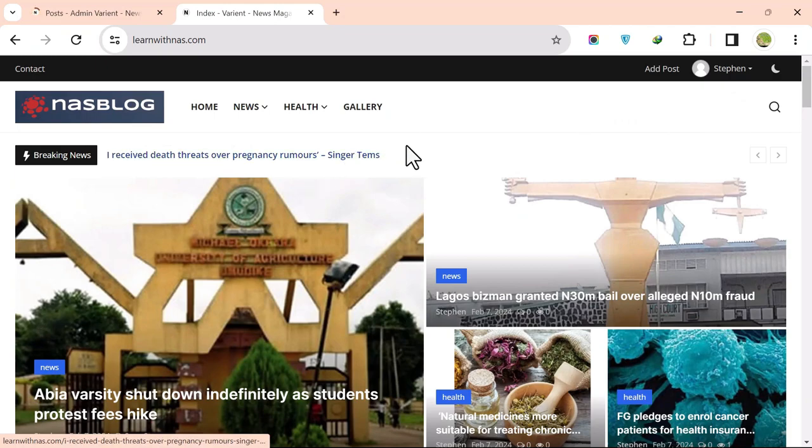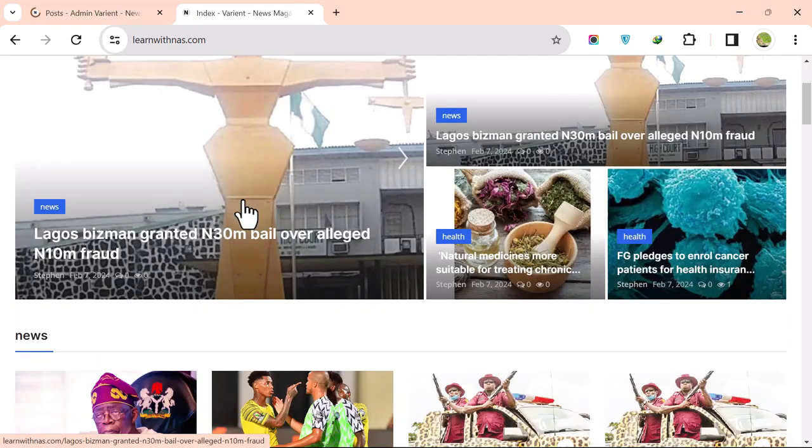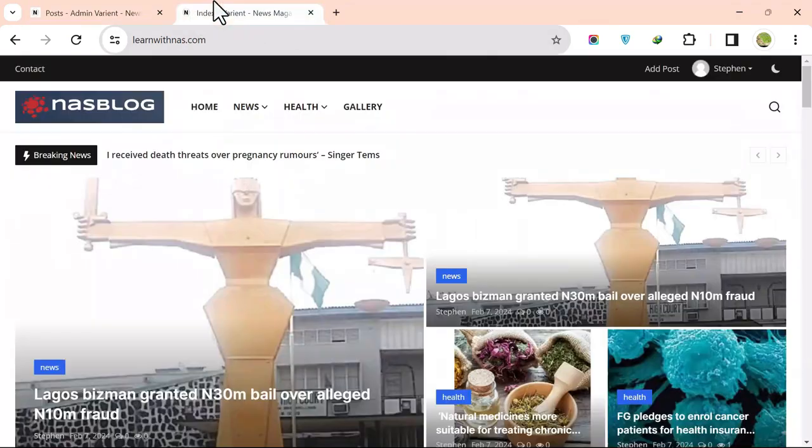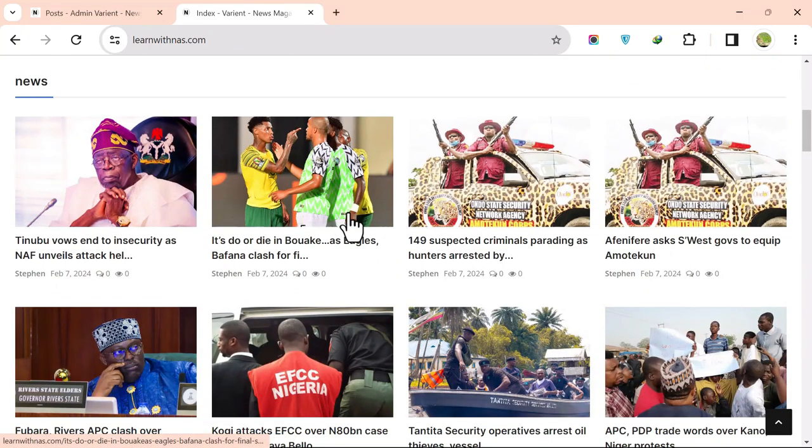This is how to create a full blog website using these scripts — done in less than 13 minutes. Next, I'll also show you how to design a mobile app for your blog using this script.